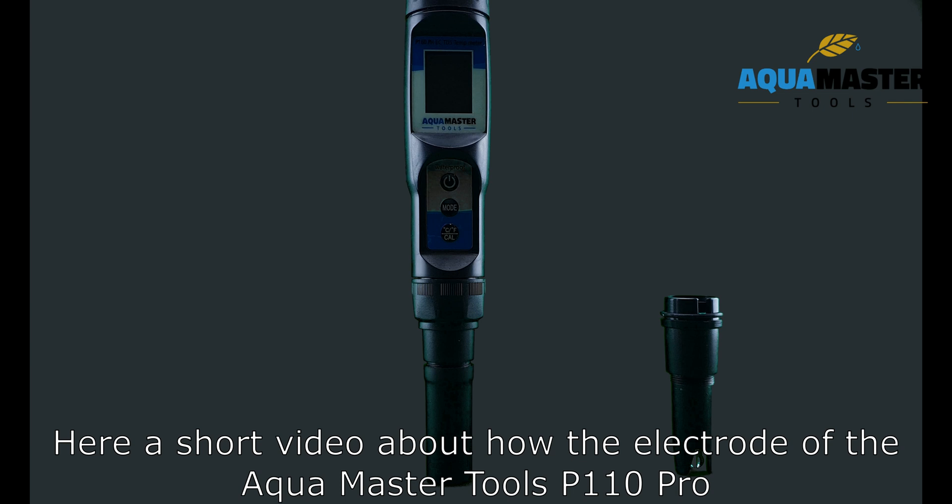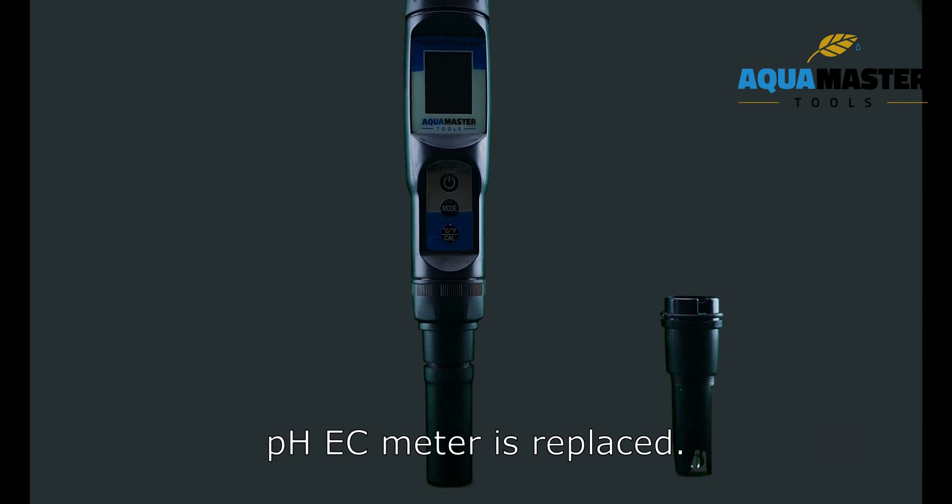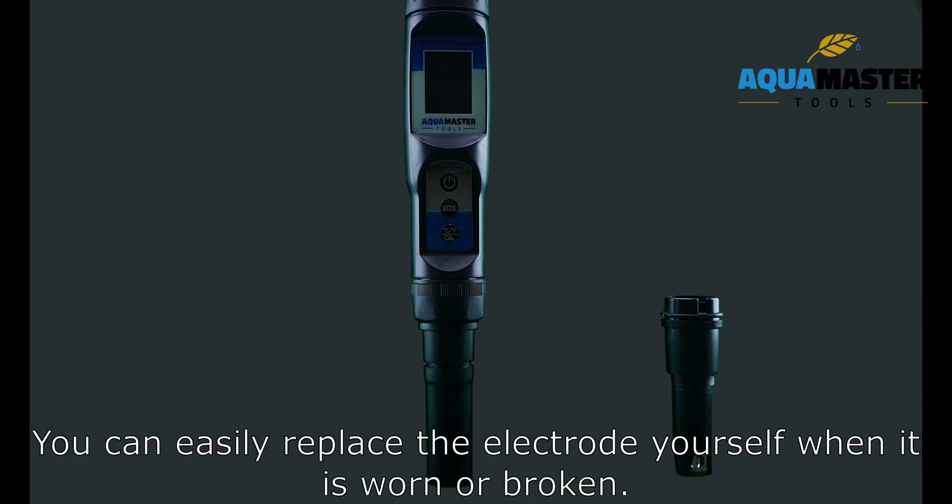Here is a short video about how the electrode of the AquaMaster II's P110 Pro pH AC meter is replaced. You can easily replace the electrode yourself when it is worn or broken.